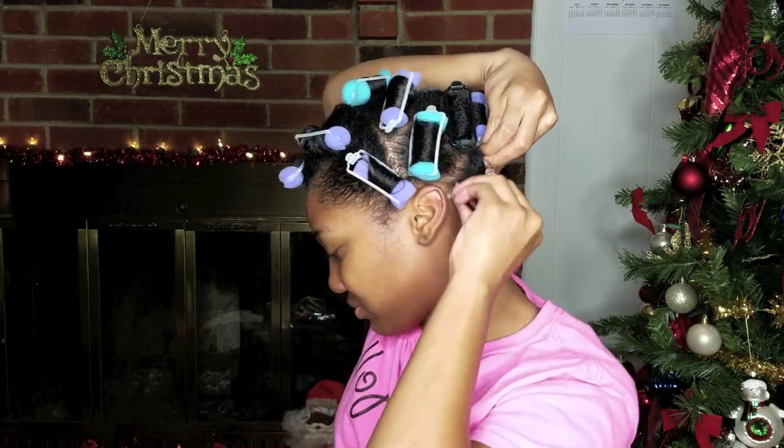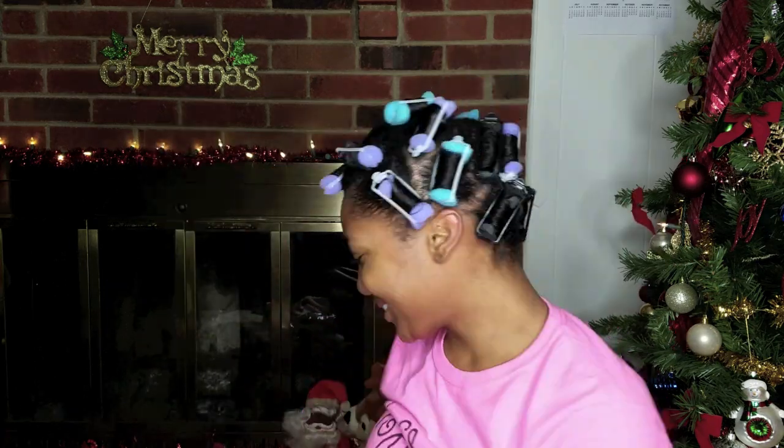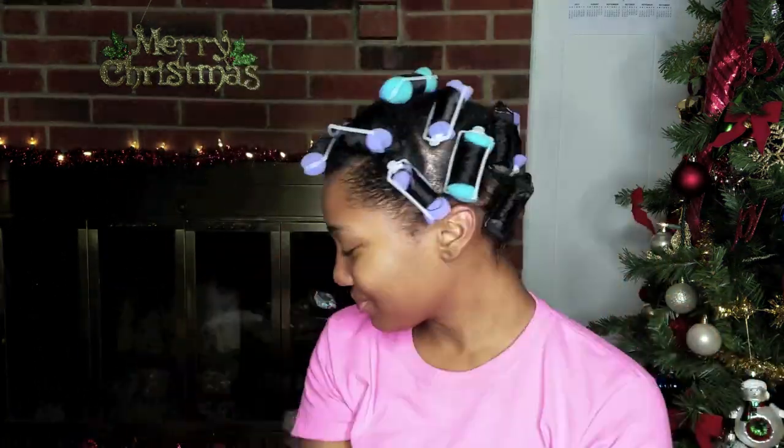I also went back in with my pillow soft setting rollers. I kind of just mixed in between all of the different ones just to show you all the variety of the curls.